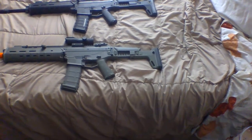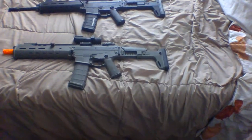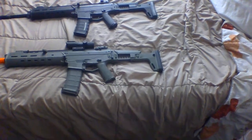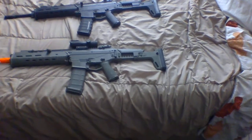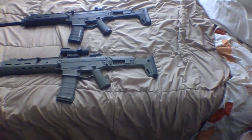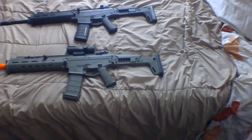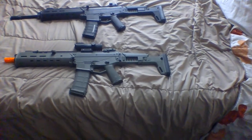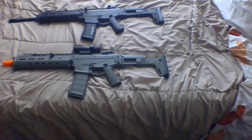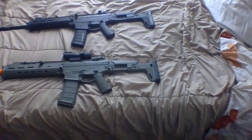In my experience running both guns stock, I've had better accuracy with the PTS version. I most recently installed an ARHOP in both guns, and now I'm getting an effective range of just over 200 feet on both. FPS on both should come in around 400 or just under 400 feet per second. The PTS does come out on top slightly with a higher rate of fire of about 900 rounds per minute on a 9.6 nunchuck battery, while the A&K Masada fires around 700 rounds per minute on a 9.6 battery.